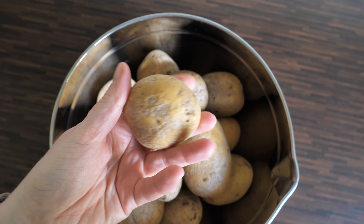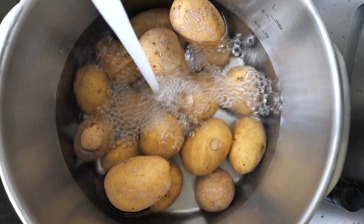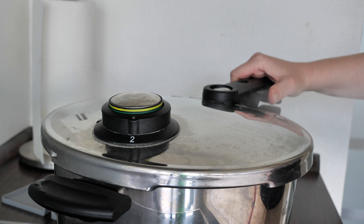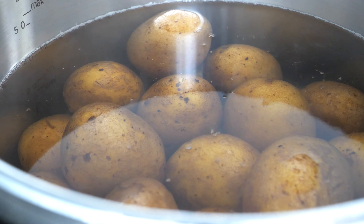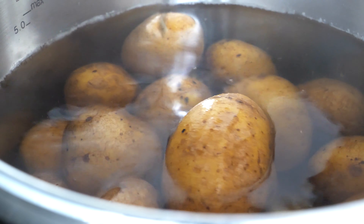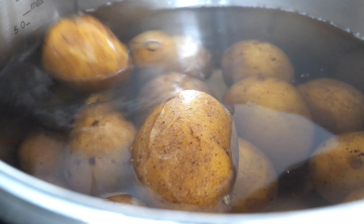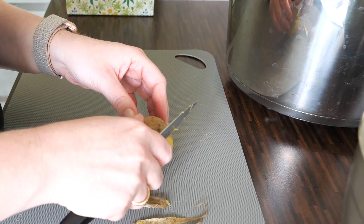Every tasty German potato dish starts with the right potato. For the potato dumplings we use starchy potatoes — they are essential to achieve a creamy consistency. I'm preparing the dumplings from jacket potatoes and I'm gonna cook them for 15 minutes in my pressure cooker. If you don't have one, use a normal pot and that's gonna take 25 minutes.